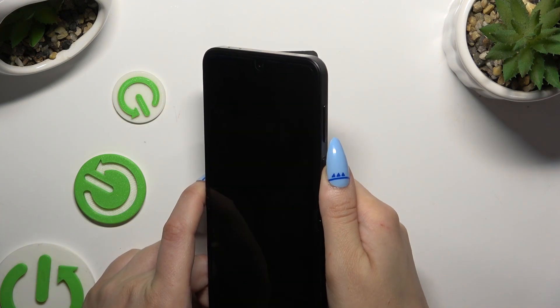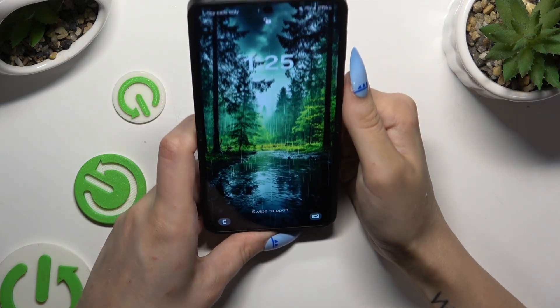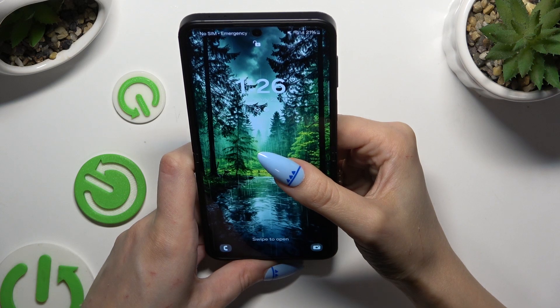So now when I switch off my screen and turn it back on, I can see face unlock is working properly.